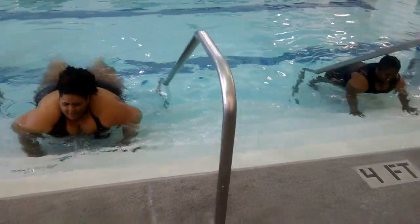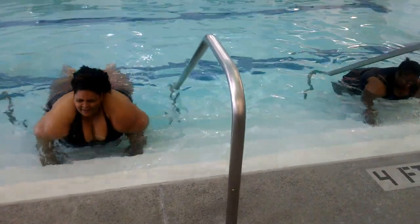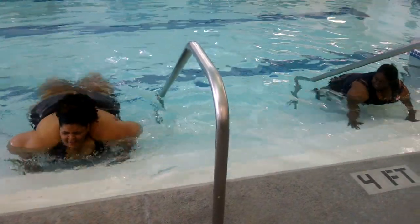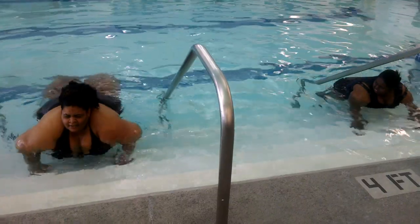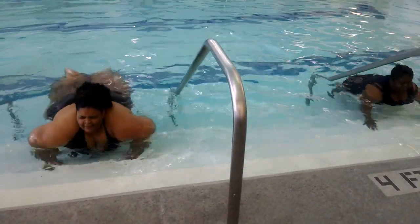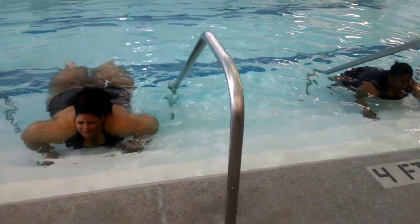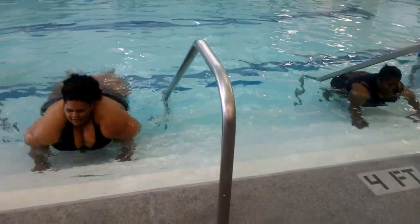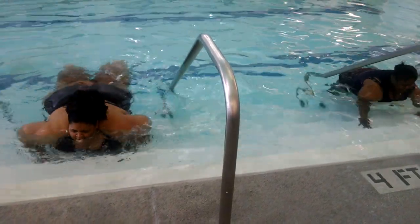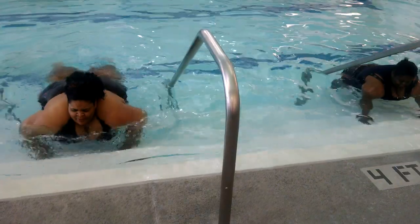2, 3, 4, 5, 6, 7, 8, 9, 10, 11, 12, 13, 14, 15, 16, 17, 18, 19, 20.